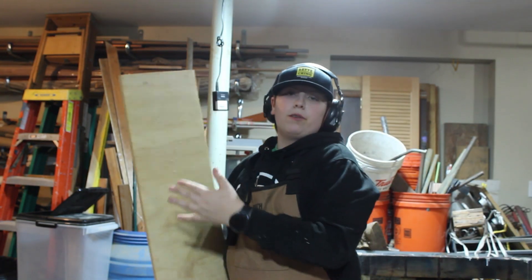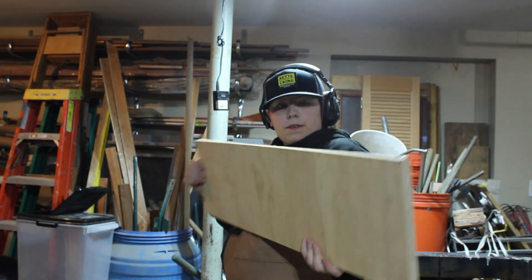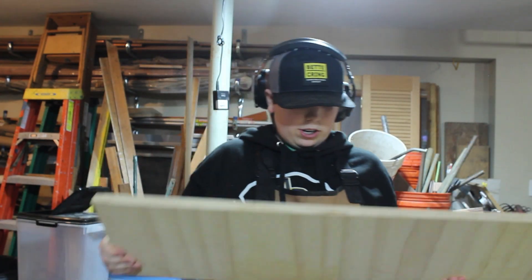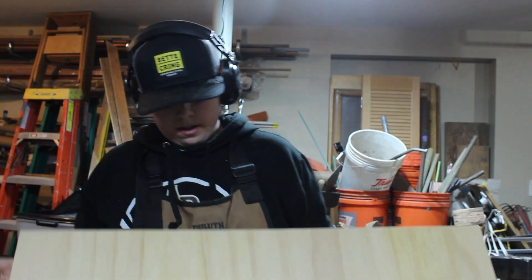All right, so once you've got your two boards cut — or really one, because we're supposed to be making one — you're going to make sure it's nice and straight and all of that. You're going to put the good side up and you're going to start sanding both of them. But first, we're going to put a routed edge on, and I'll show you how to do that in just a minute.